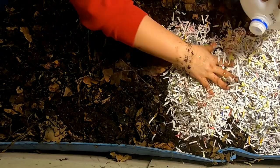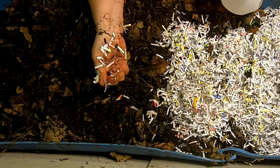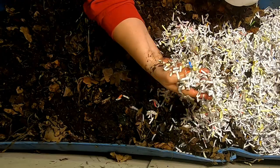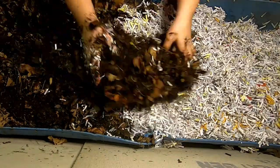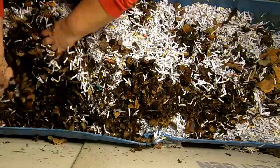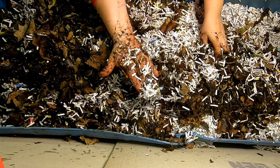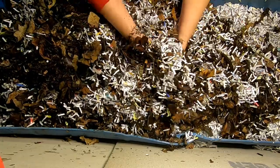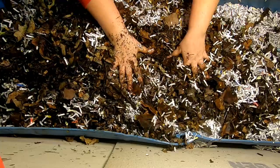Just going to continue to wet this down and mix everything up together, which you guys will get to view on fast forward. Please note, this is not my normal prepared bedding — this is just paper — but there's enough microbes in the leaves and in the old castings that this should break down very quickly.